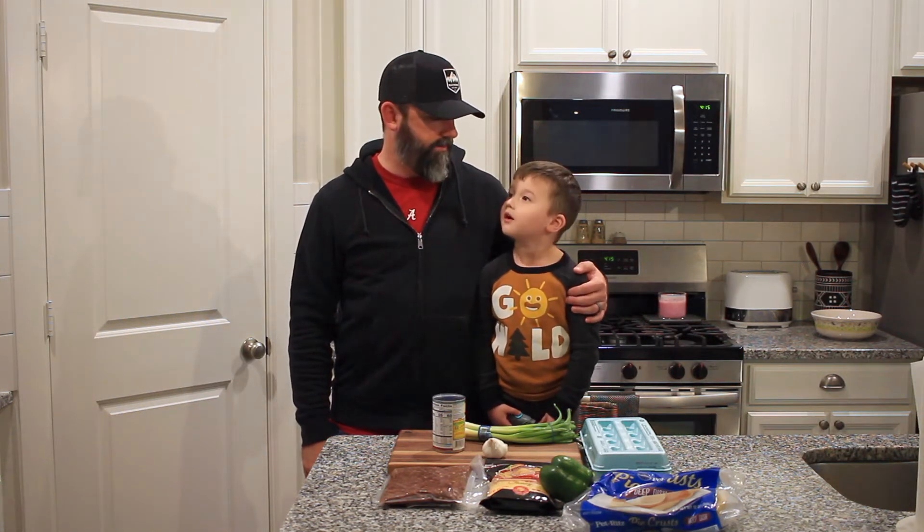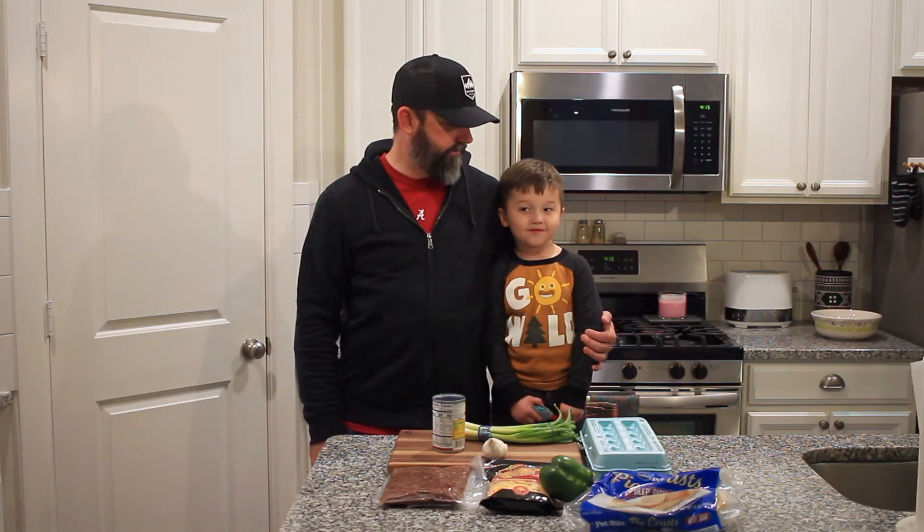Okay, so today I have my helper with me. What's your name? River Dean. He's gonna help me make quiche today. We're gonna make venison quiche with a twist — we're gonna put it on a gas grill. We're gonna smoke it to give it a nice savory flavor. You ready? Yeah, here we go.